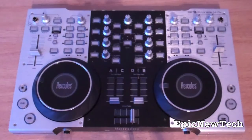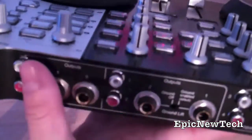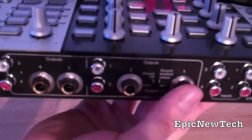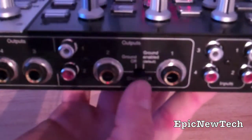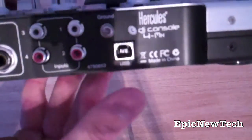On the back we've got all our outputs. We've got our four RCA outputs and our four mono outputs. We've also got the ground lift switch, which is for outputs one and two. And on the other side we've got our USB in.